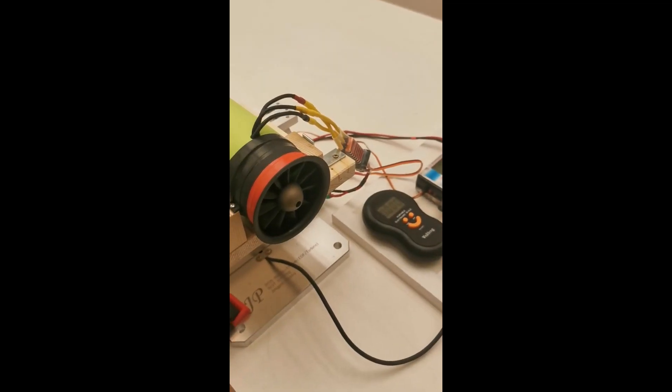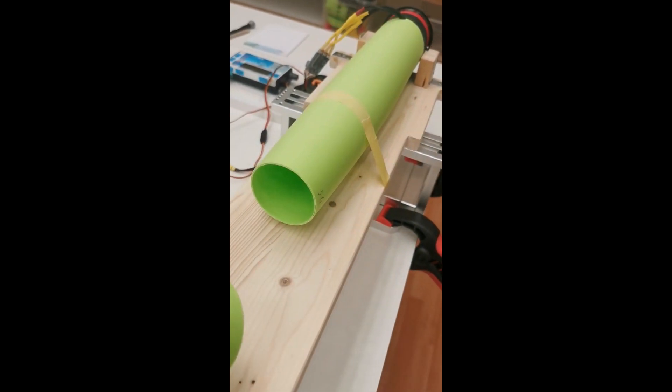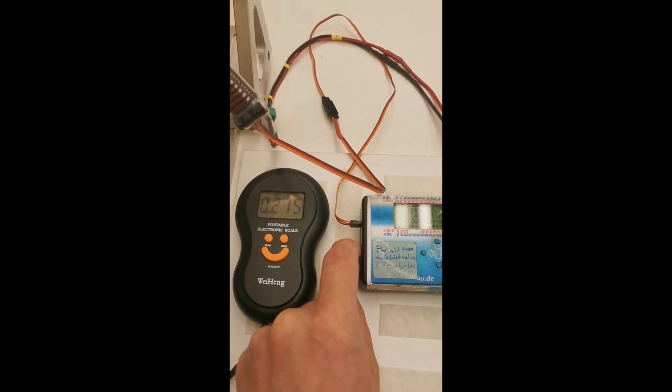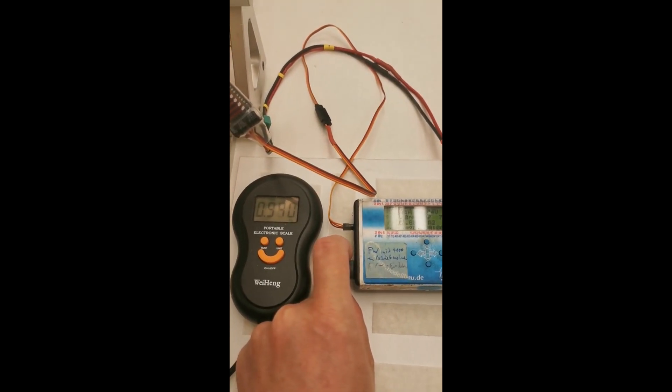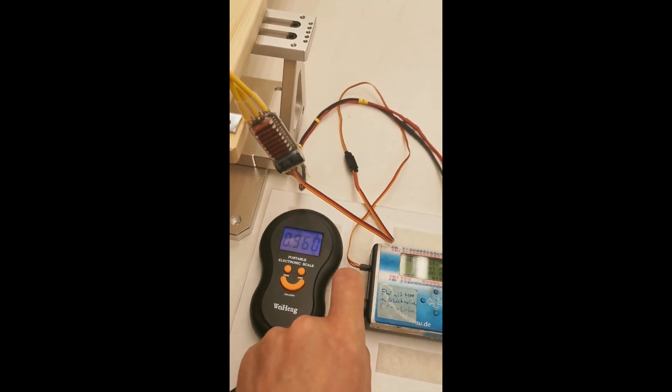Next thrust test with a bigger nozzle outlet diameter. Now we have 54mm and before this we had 50mm. It's much better — we get about nearly 100g more thrust.